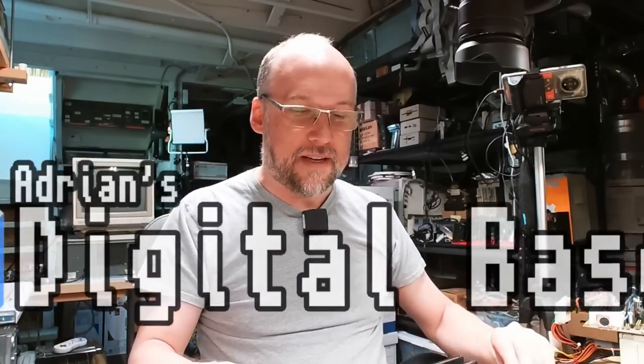Well hello everyone and welcome back to Adrian's Digital Basement 2. On today's video we're going to be taking a look at some motherboards. I've never tested these — there's two XT motherboards and two 386DX motherboards. Let's see if these work and maybe they will, maybe they won't, maybe there'll be a little bit of a repair.